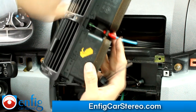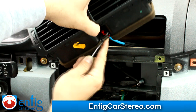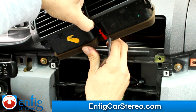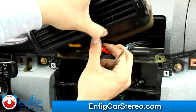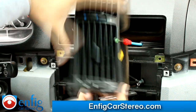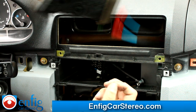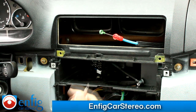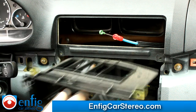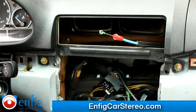Once you get over here, you're going to pop this up. This is a metal clip — this is going to pull outward. The biggest problem here is these two little clips. They're designed to, once you go in there, just lock. Once you do that, you can actually just pull this right out. Now we're going to run the harnesses.